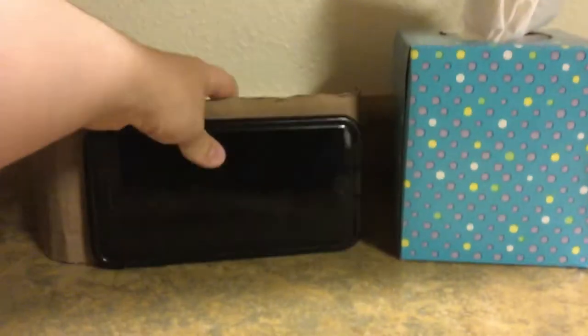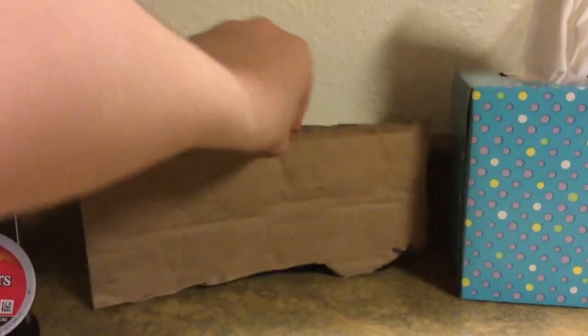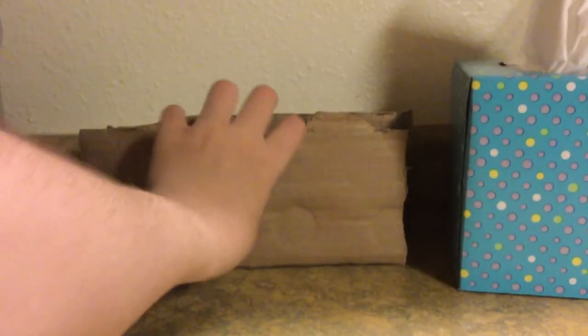This is how it will be. It goes like that. Then you put this here, and then you put this. So we can hold up the phone — just slide it through. Yep, this is what I've been working on.